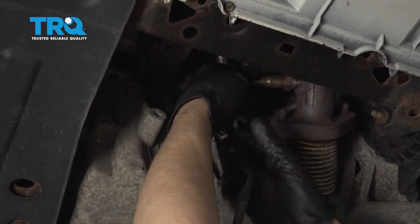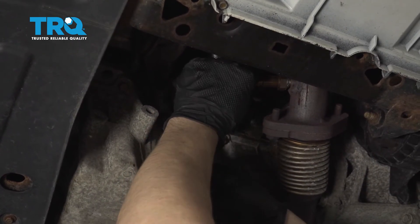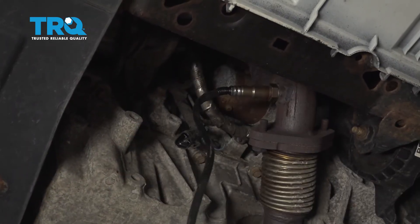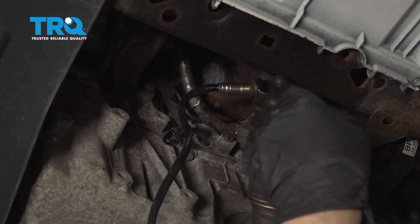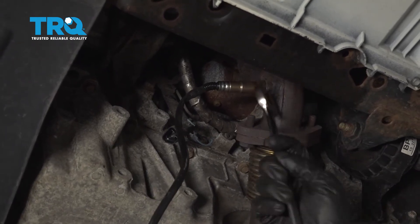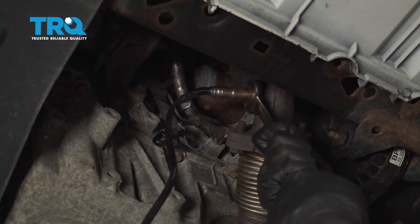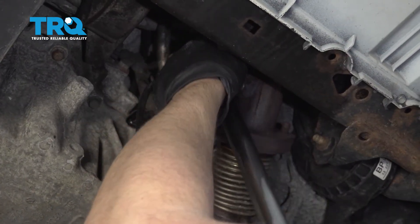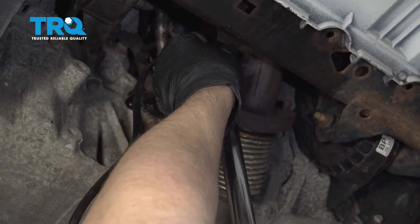Take the new O2 sensor and get that thread started. Snug that up. If you have the ability to torque this, you wanna torque it to 31 inch-pounds.